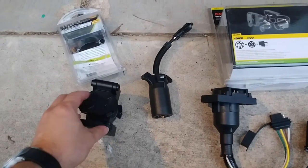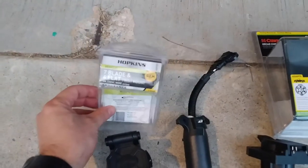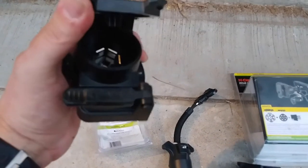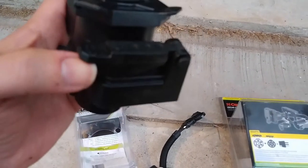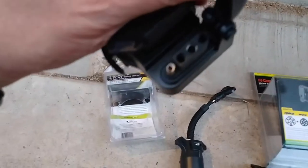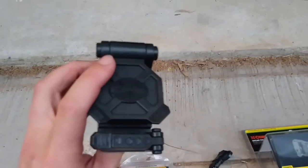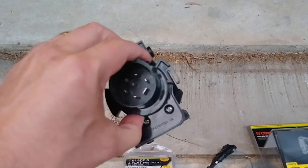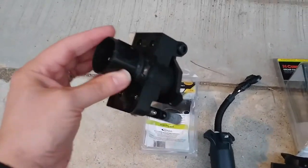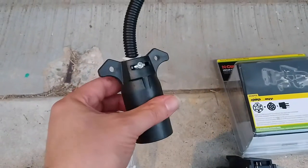I got these all from Amazon and thought I would try a whole bunch to show you how they are. We've got various kinds - here's one from Hopkins with the seven-blade connector and then the standard four-pin connector. Amazon actually sent me the wrong one - this is a twist-in model that on some domestic trucks just plugs in and twists in.